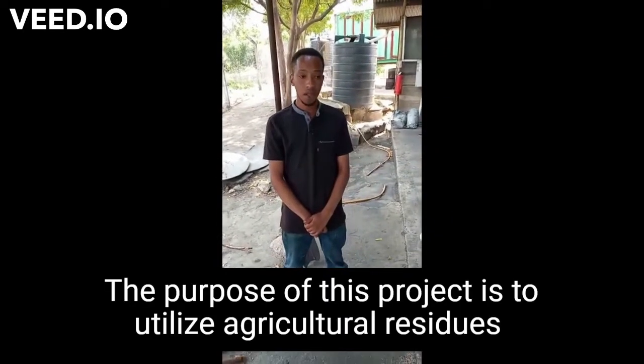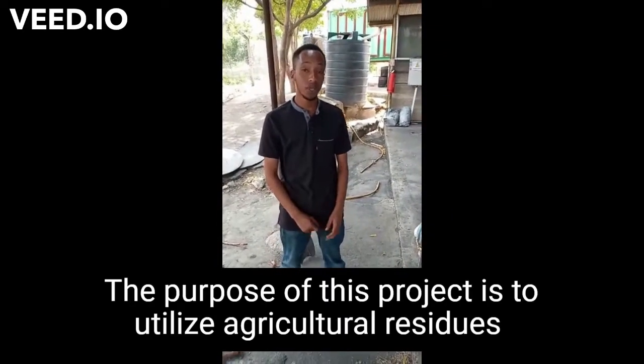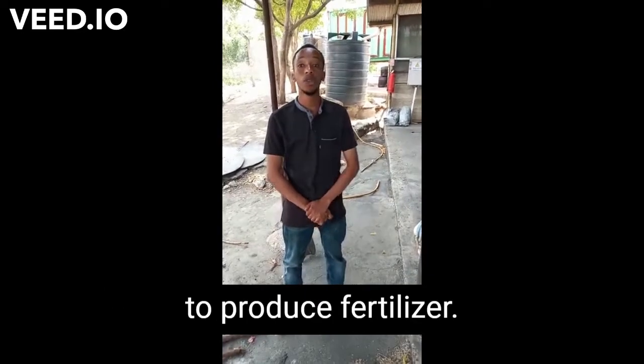My name is Yaman Shira. The purpose of this project is to utilize agriculture residues to produce biofertilizer.